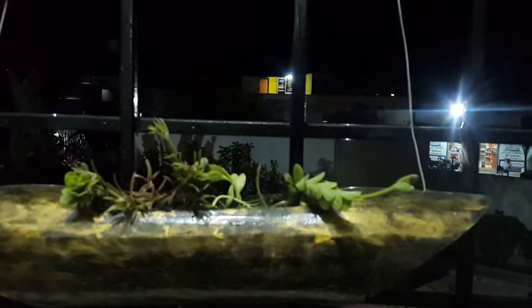If you need such planters, please let me know. I will show you how to make this planter in my next video.